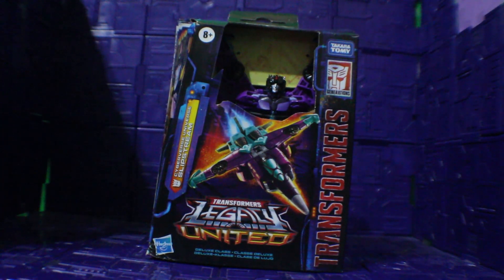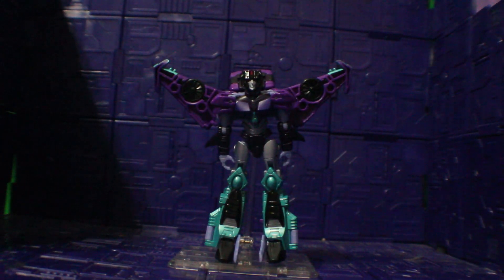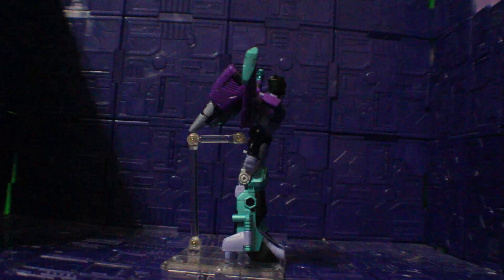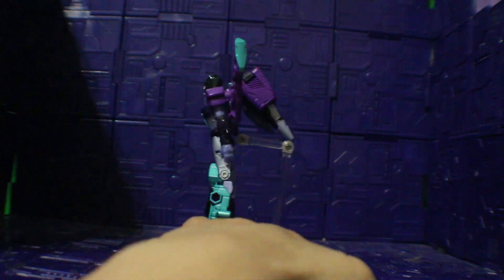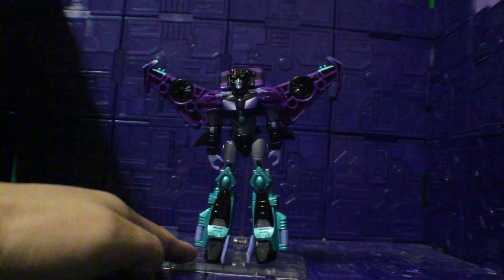Now excuse me while I go open this package up. And here we have Slipstream out of the package. Here's the front view, there's the side, there's the back, there's the other side, and the front again.